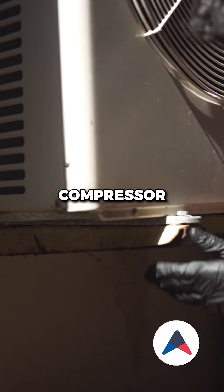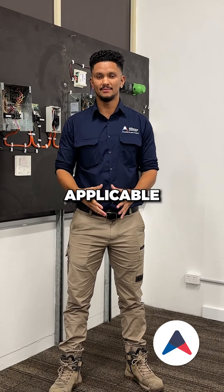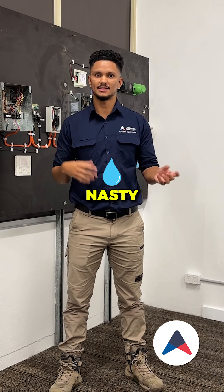Inspect oil levels on the compressor to ensure optimal oil circulation and to prevent compressor failure. If applicable, test and clean the condensate pump to ensure there are no blockages and debris, to prevent nasty water leaks.